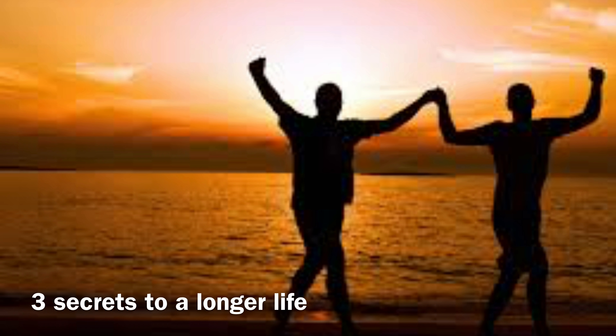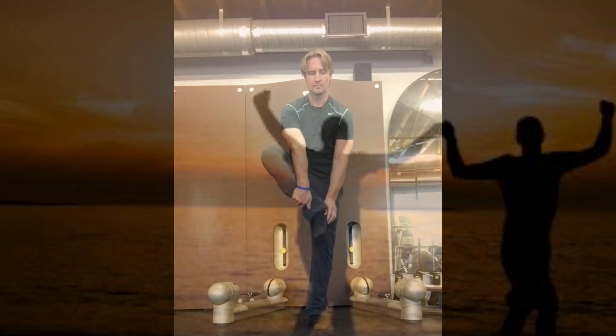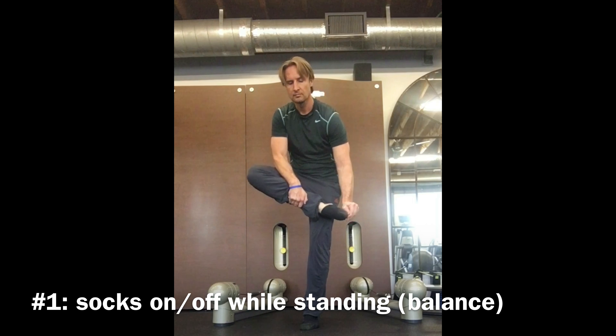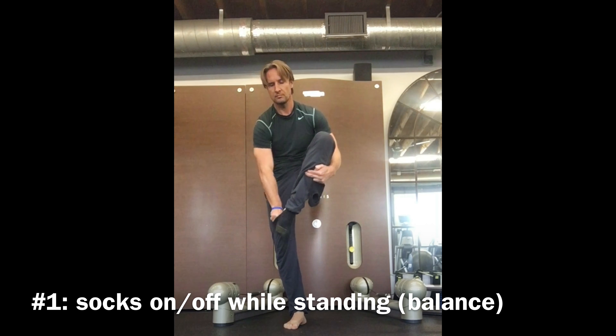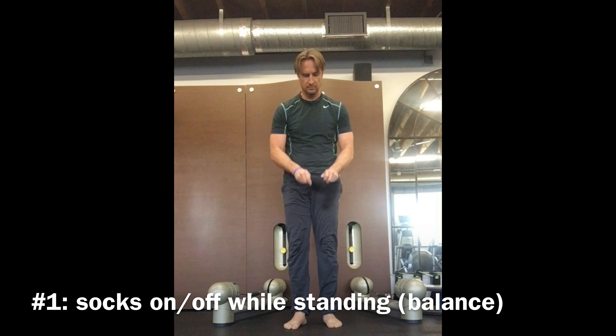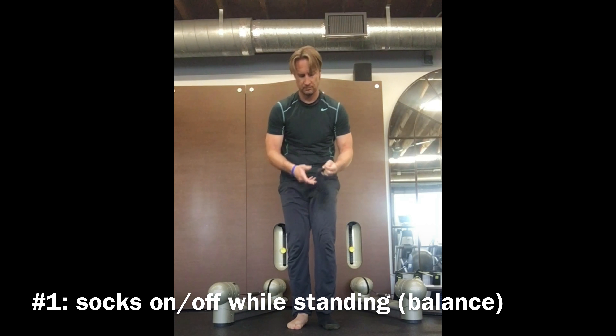These three functional tests are actually fundamental to your fitness, your longevity, and overall well-being. The first is the ability to put on your socks or take them off, as well as your shoes, without having to sit down or support yourself. This is essentially testing your balance or equilibrium.